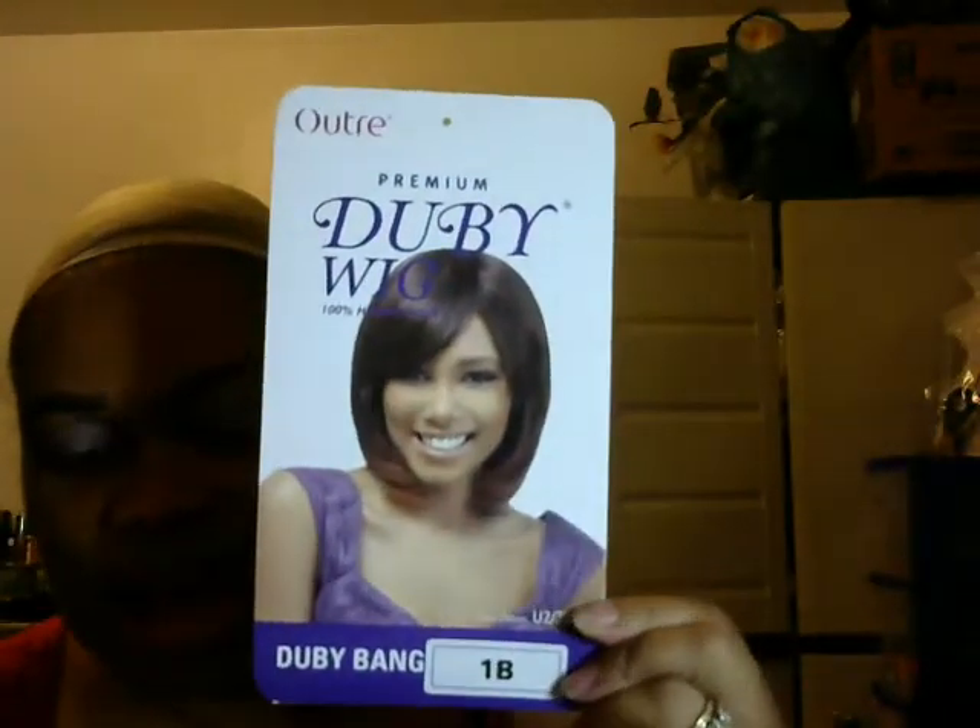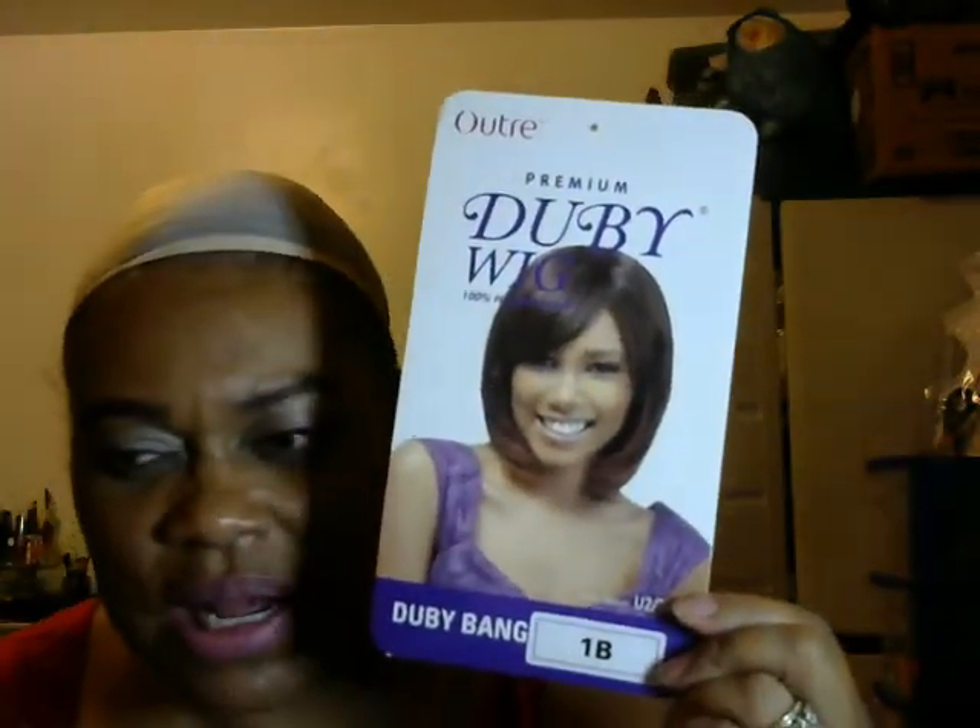And this is what she looks like. Now I got this from Hair Sisters — HairSisters.com. They were having a big sale and I only paid about $29.99, about 30 bucks. They had these wigs on sale, so you might want to catch it — I don't know if the sale is still going on — but it was an excellent deal.